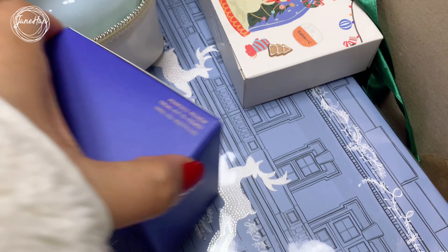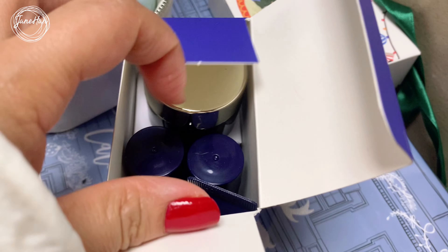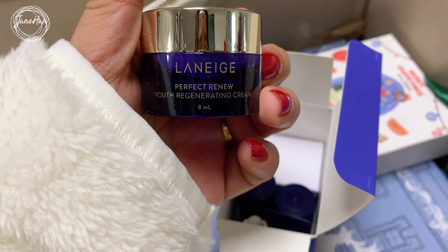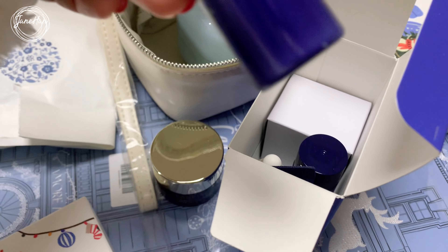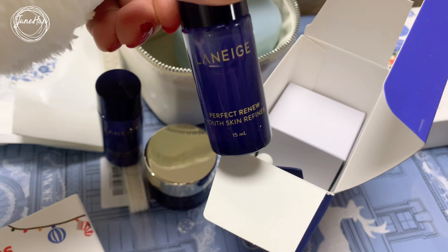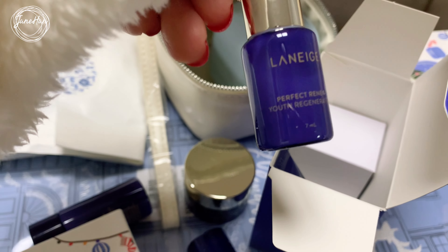There are five items inside the Perfect Renew Trial Kit. There is a Perfect Renew Regenerating Cream — it's a youth regenerating cream. And then there is also the Emulsion. There's the Skin Refiner, which is more like the toner. And there is also the Regenerator, which is more like the Ampoule. And also the Eye Cream. So these are five items in one set.